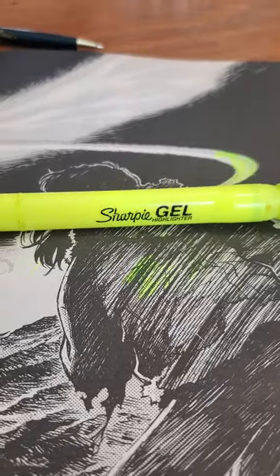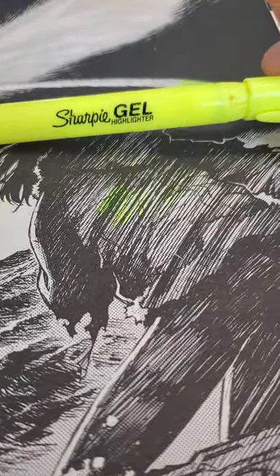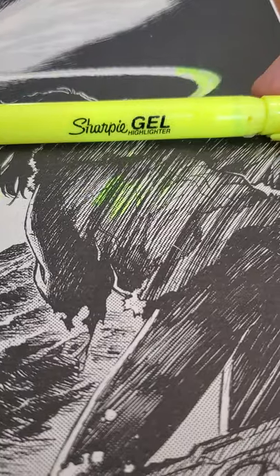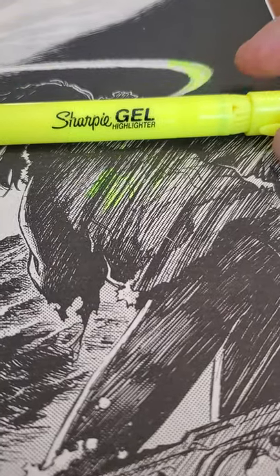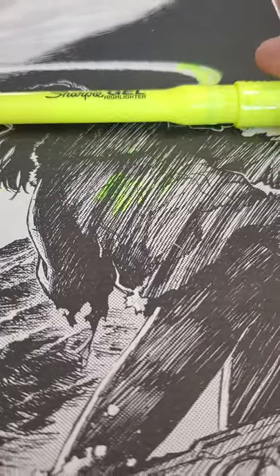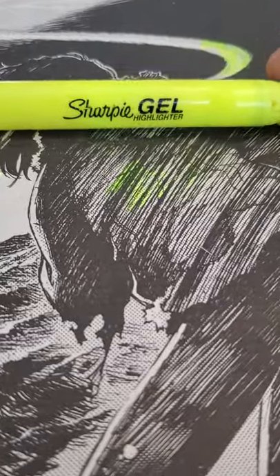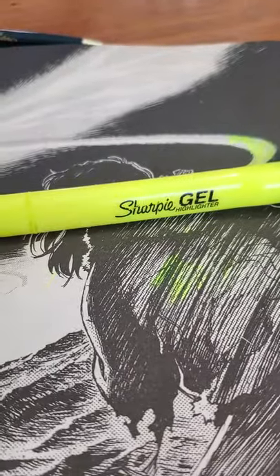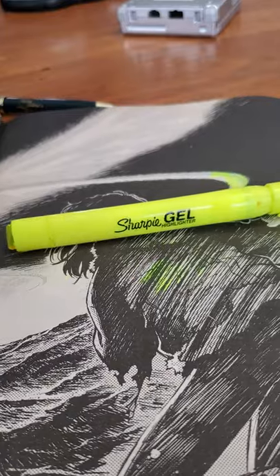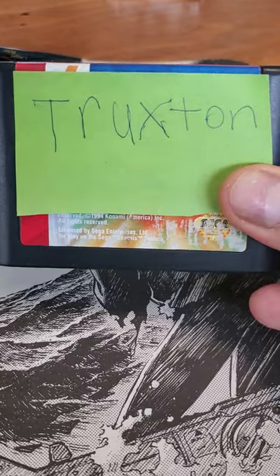But I have a test for it — a test to prove if this is the greatest thing in the galaxy, if this is an intergalactic marker that could be used to highlight an Omega Geyser. And the question is: can it play Truxton? I have Truxton here for the Sega Genesis. Let's see if it can play this.